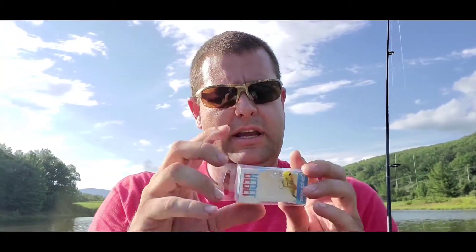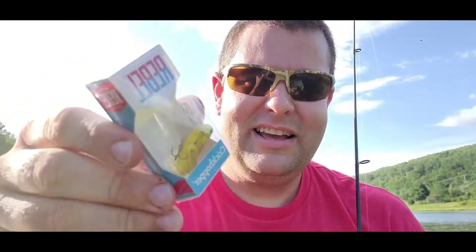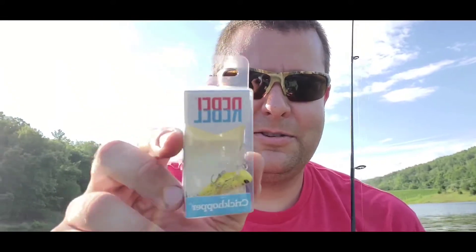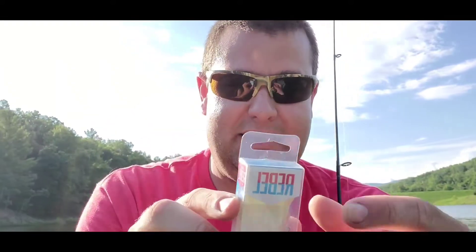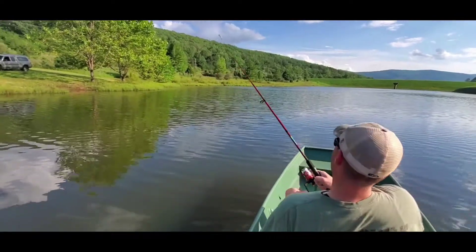Ben's catching a bunch of fish and I'm trying to get one tied on, but I'm gonna try this out real quick. Rebel is the name of it — it's a grasshopper, a little yellow grasshopper called the Crickhopper. So I'm gonna try it, see how it works, give it a few casts and see if it can deliver for us. I can't tie my lure on because Ben's catching fish.